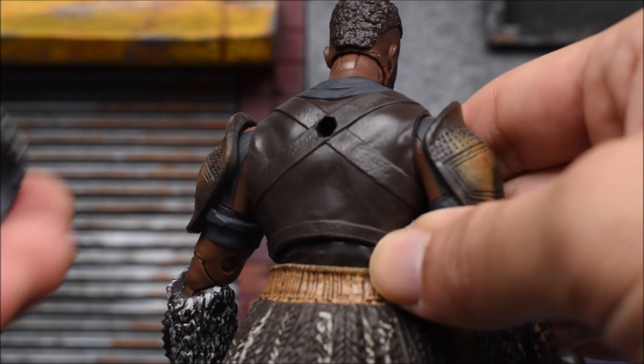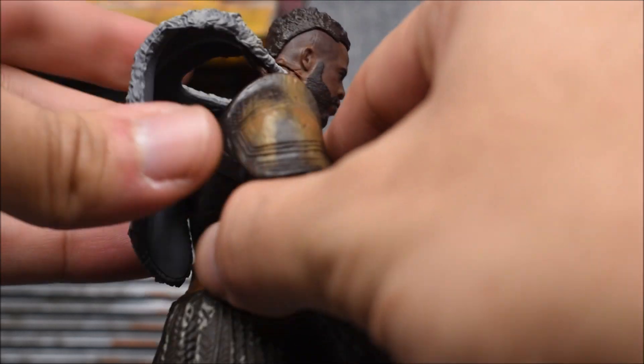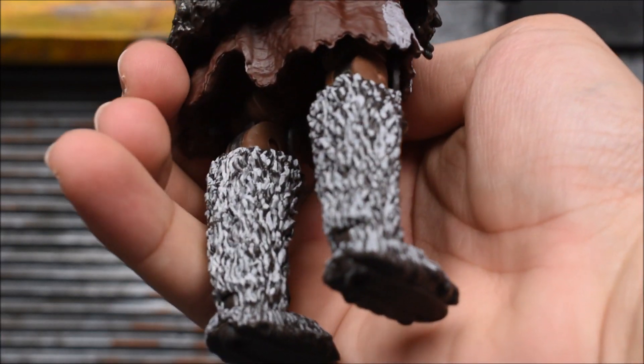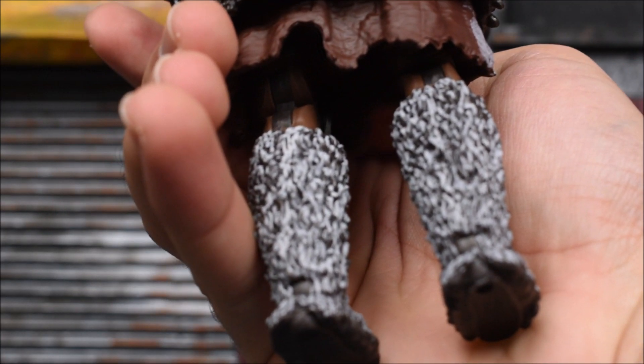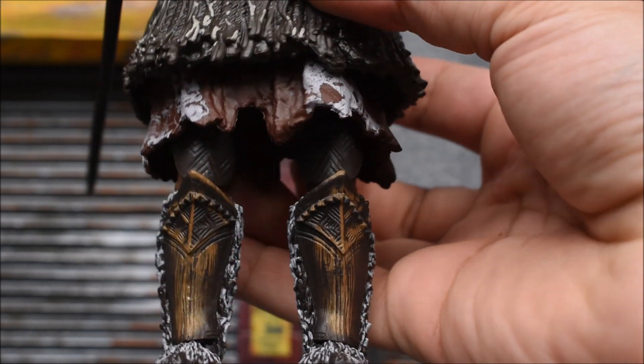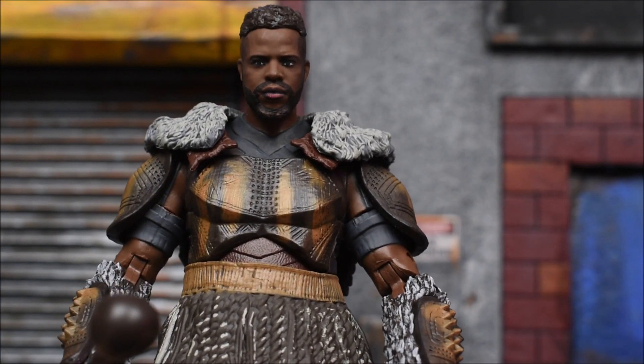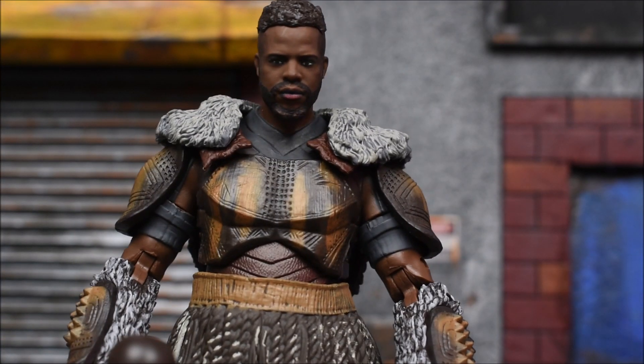I believe the scope is removable — and yes, it is. There's just a peg hole on the back, so if you choose to remove it you can. Down to the feet, legs, or shins — more detail, more paint, and it looks great. The skirt piece is a loose piece; I don't think it's removable, but it can move around — it's not rigidly connected.